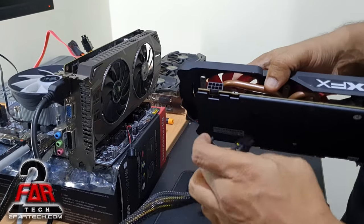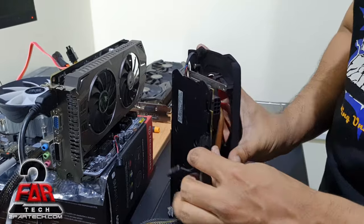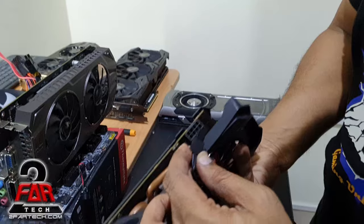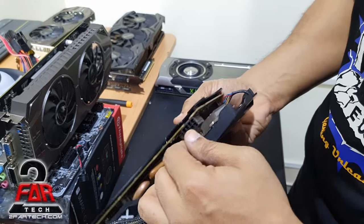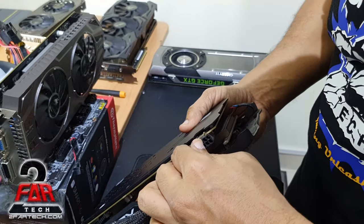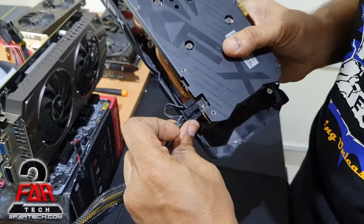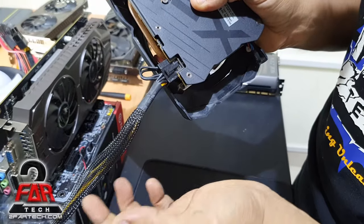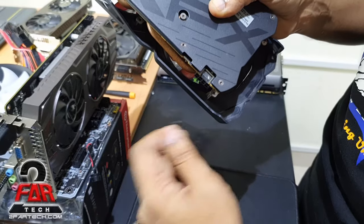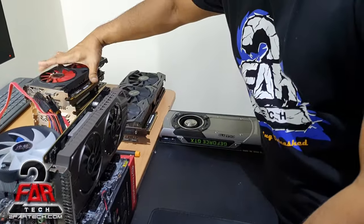Next we look at the single 8-pin connector. As mentioned, this is mounted in reverse, so the connection should be placed accordingly. It's always best to insert the ground side first — it will only go in one particular way. Push it in firmly until you hear the click, confirming it's locked in. For removal, release the clip first and then pull it out.